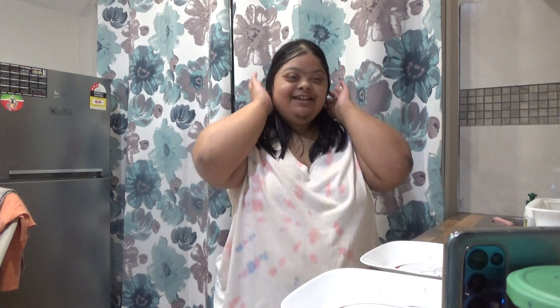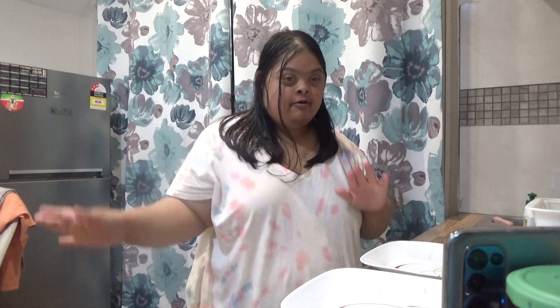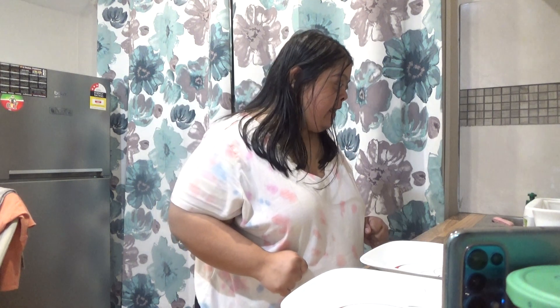Welcome back to another video. You know what we're going to make today? I did try to make things work for this preparation, so this is the best I can do.